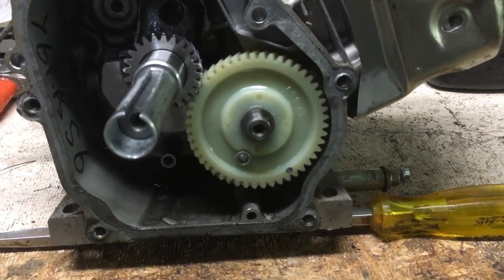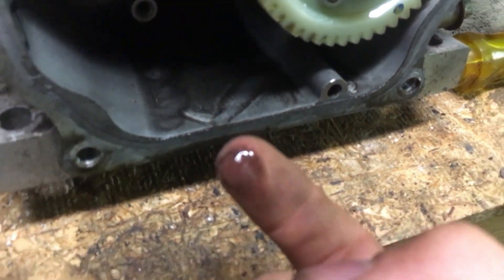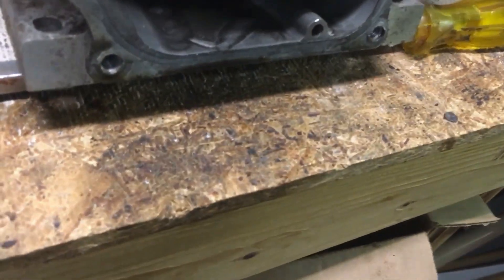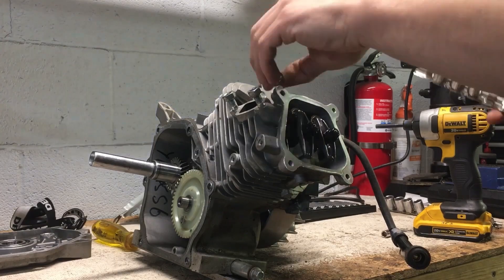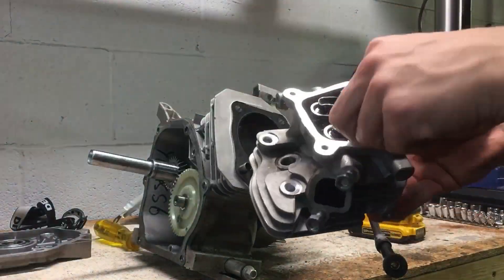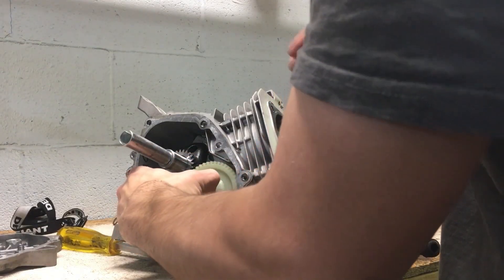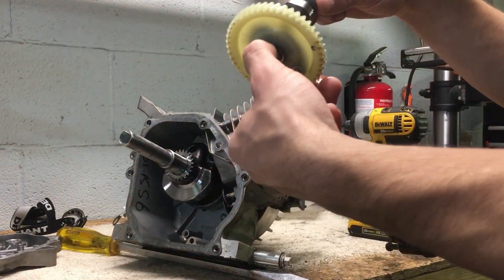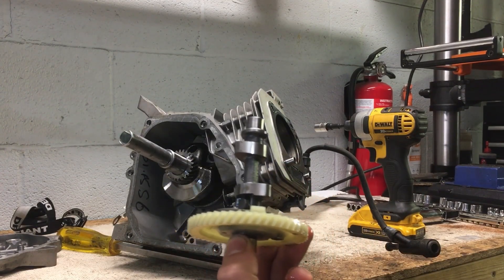All right, so you can see the plastic cam gear — you can also probably see some of that metal in there. It's flaky, so we don't want to use that. That's why that magnetic oil pickup has been helpful, but it's not good to find in the engine. So, that's the plastic cam gear — who knows why they chose plastic — but we're going to go ahead and put a steel one in there.